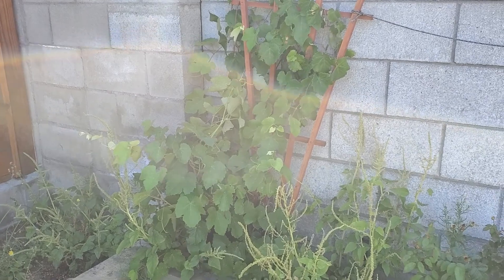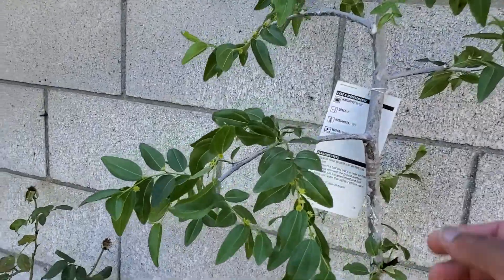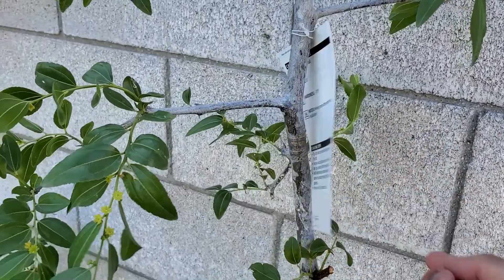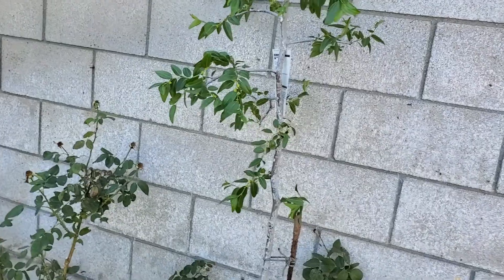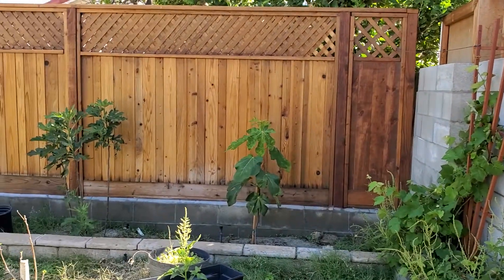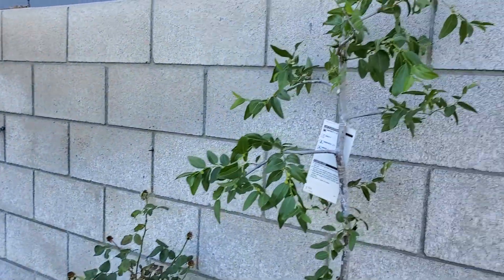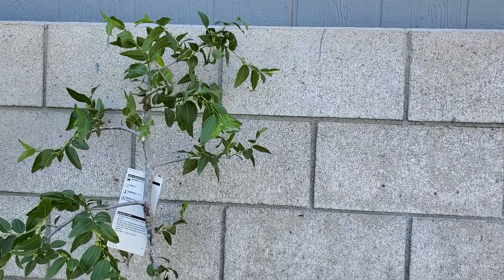That's just me sharing how my plants are progressing. I bought this last week — it is a Chinese jujube. I was told that the roots are invasive, but I made sure not to put it close to my fig and the other stuff. So we'll see — if it starts carrying on bad, I'll find somewhere else to put it, but I'm not gonna kill it.